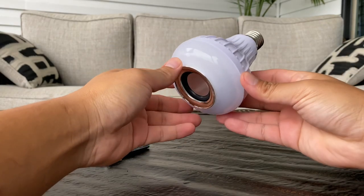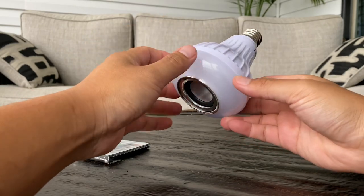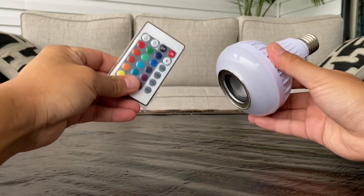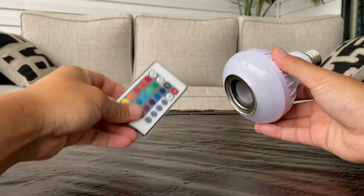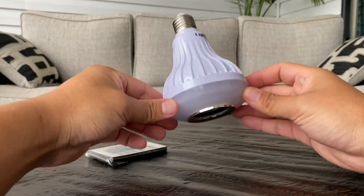You can connect this to your phone, tablet, computer, or laptop — as long as your device has Bluetooth, you'll be able to connect it to this light bulb. It also comes with a remote control, and with it you can change the color of this LED light bulb to numerous different colors, from red and green to white.